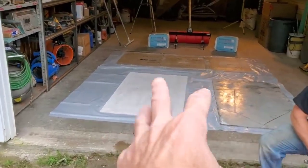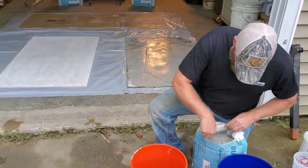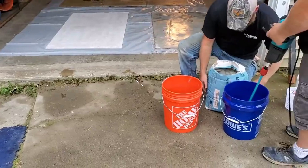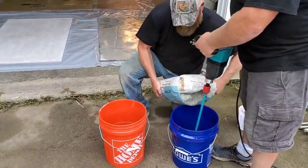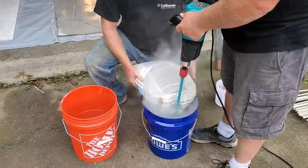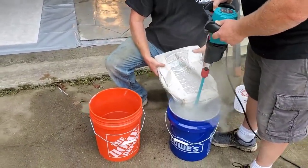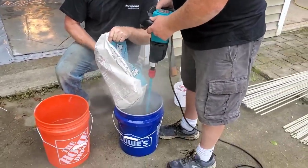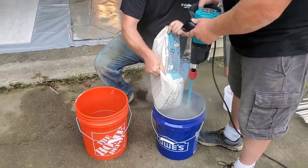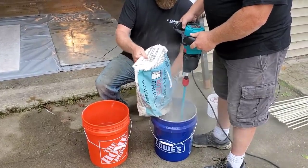We've got our sample boards all primed and drying. One bag per board — we put it on about a quarter to three-eighths inch, which is what we usually do for stampable overlays. The consistency should be not quite as runny as pancake batter, kind of in between pancake batter and peanut butter.